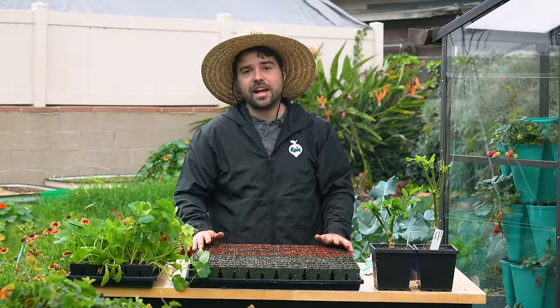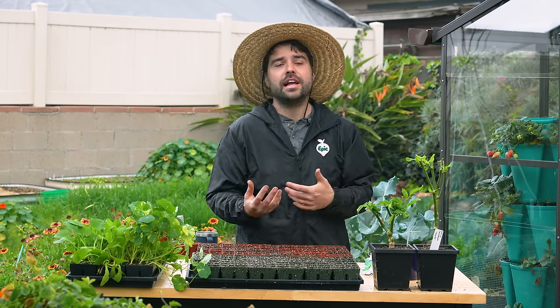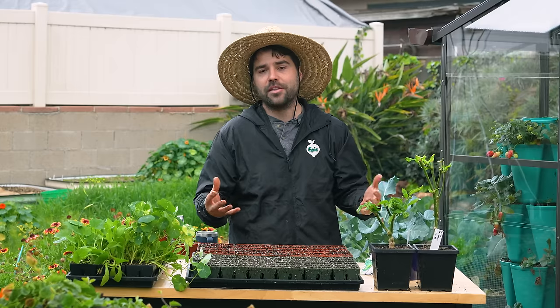I have a couple different things to show you guys today. I'm going to be covering some of the strategies and techniques to getting some of these seeds to grow well, and also my strategies for succession planting and companion planting throughout this whole entire time.